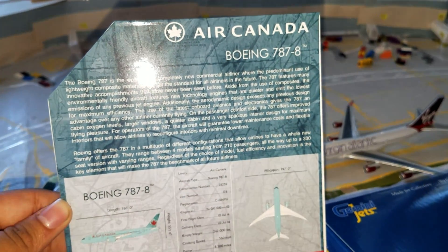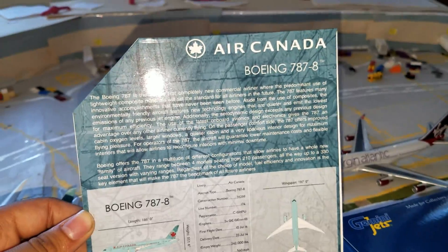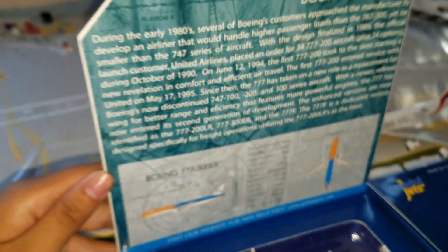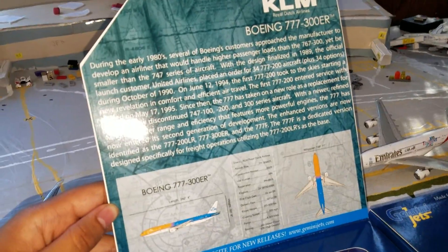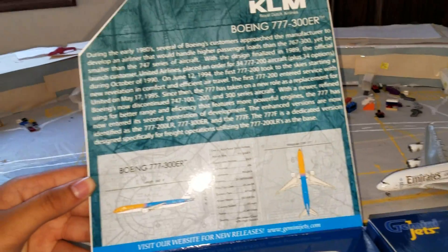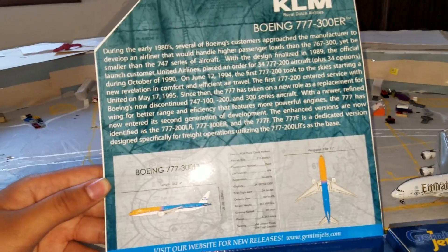This was a 2016 release, not an official licensed product. You got the Air Canada — you could pause and read that if you want. And the KLM Orange Pride — you could pause and read all of that information. You can get a better view for those who want to actually read it.